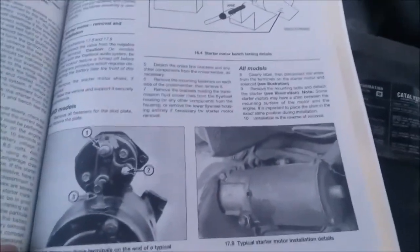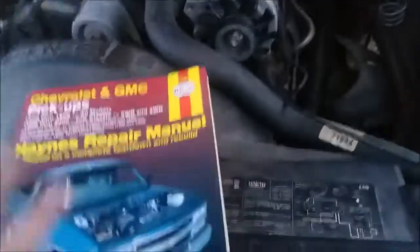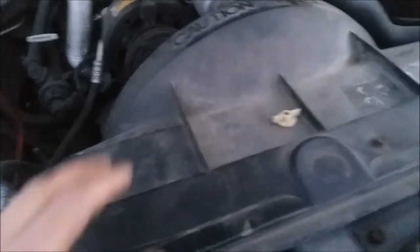That right there is your starter motor. Judging from that picture, it definitely looks like it's on the passenger side of the engine block. That is another thing you'll have to replace. Your starter is basically just like your alternator — it has diodes in it as well. So that's another thing you'll want to get replaced.